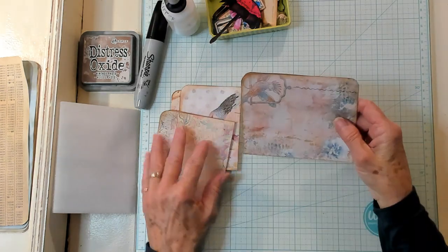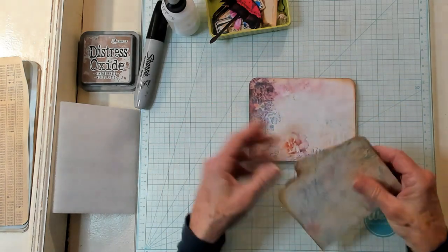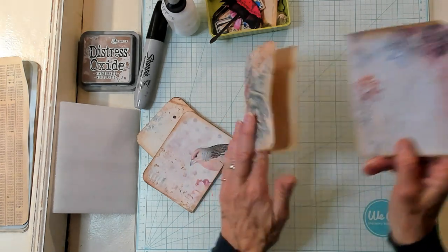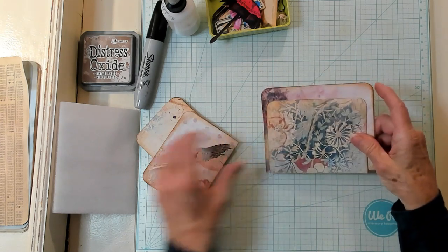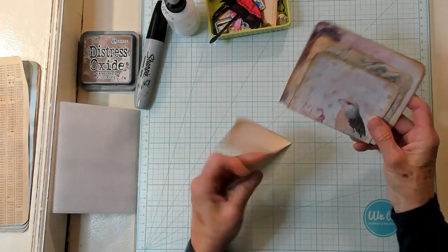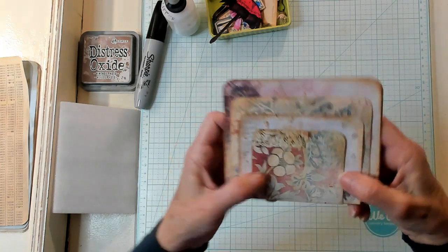Now we have to decide what we want for the front. I really think I want this to be the front here. That one's very pretty, so is this one. I think I want the darker one — we can always change our mind — and then of course with the bird's head. I think I want mine to be like this.